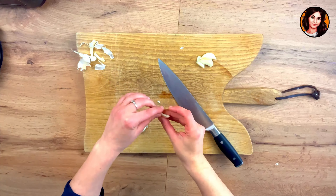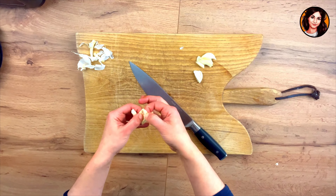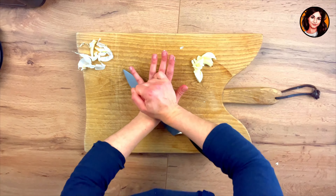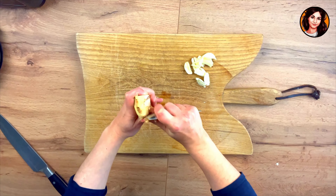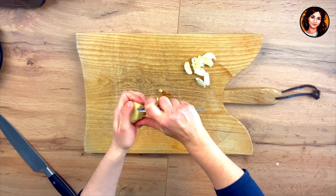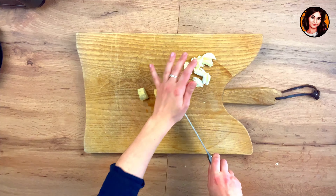To begin, using a knife, I crush my three garlic cloves to easily remove the surrounding skin. Then I remove the germ from the inside and set them aside. Using a teaspoon, I peel the equivalent of 10 grams of ginger, which I also set aside for the marinade to give it an Asian flavor.